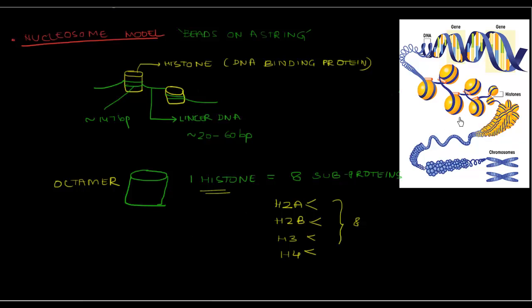Looking at the picture, the yellow ball represents our histone protein around which the DNA is wrapped — approximately 147 base pairs, as mentioned. The piece of DNA that links the two histone units together is the linker DNA, approximately 20 to 60 base pairs in length. Each histone protein is made up of two units of H2A, two units of H2B, two units of H3, and two units of H4, forming the histone octamer.